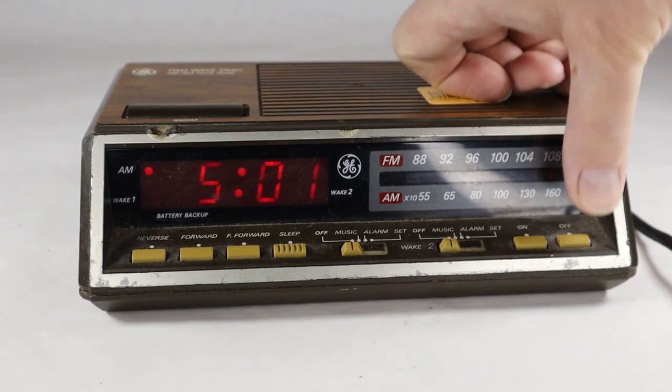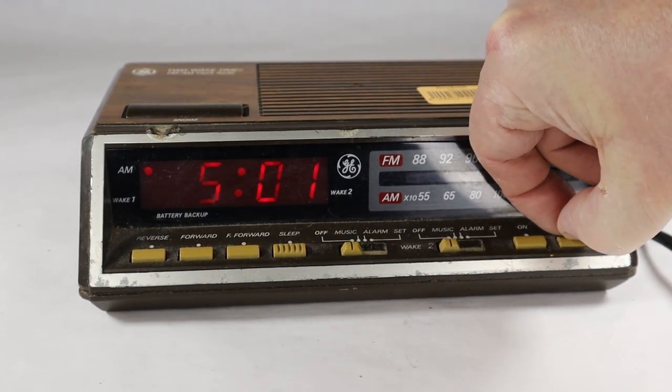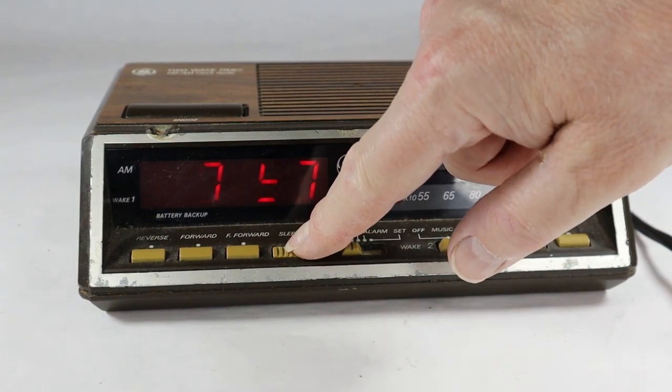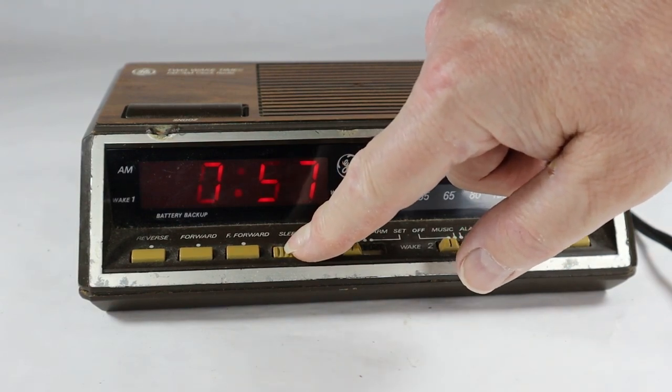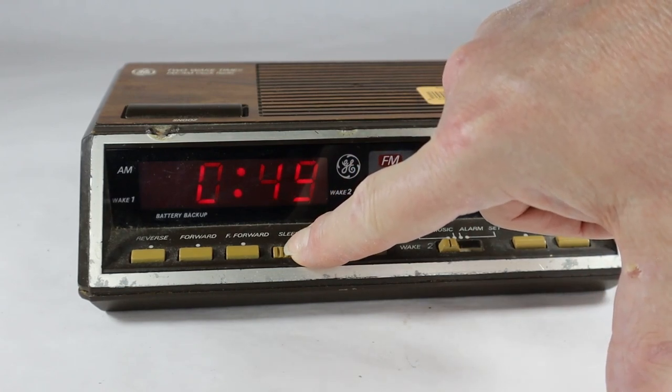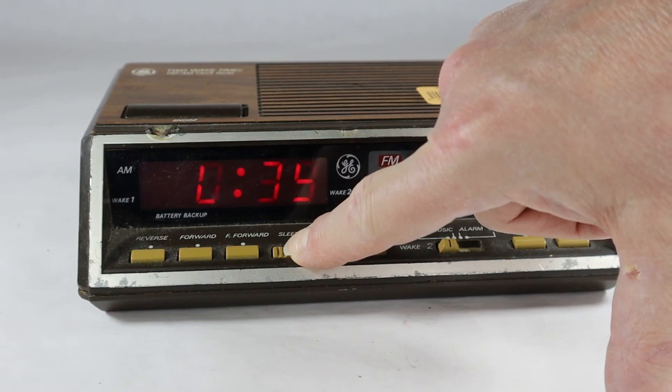Let's just turn this off. There's that sleep button like I showed you earlier, and I can set it to go down to — let's make it two minutes here and see if it shuts off.